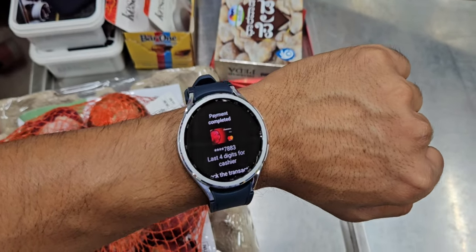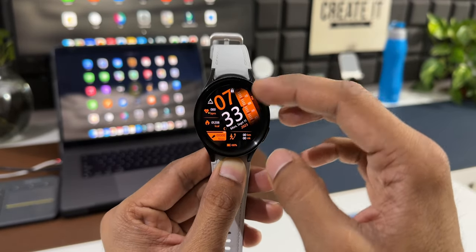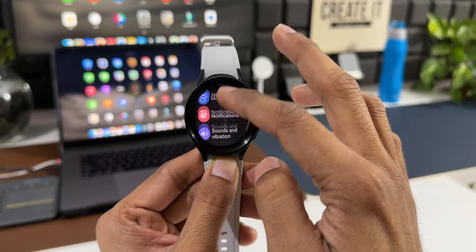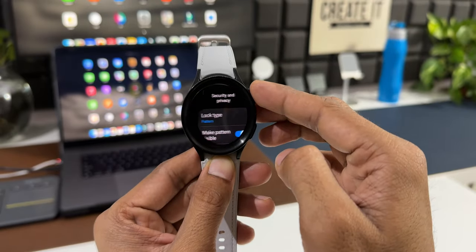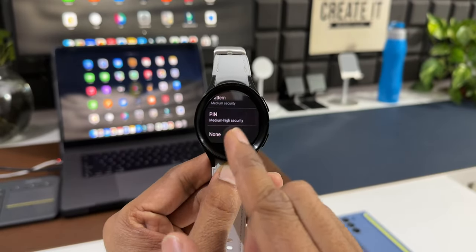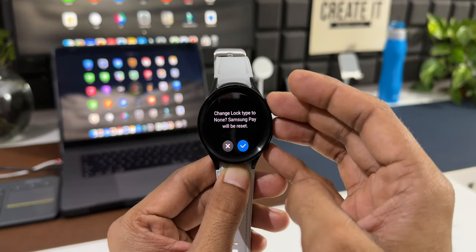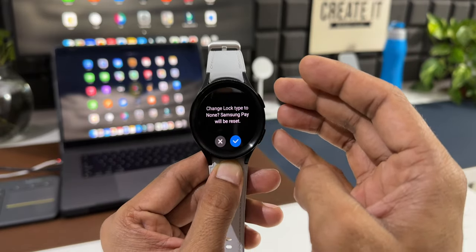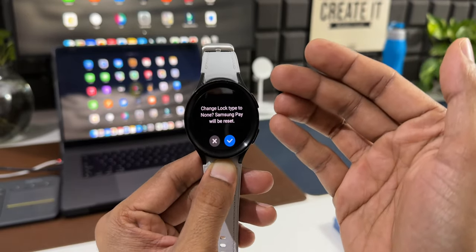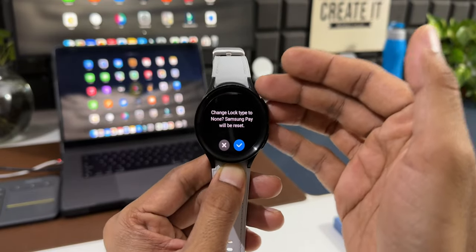It's really nice to have Samsung Pay on the watch — this was a much-awaited feature on Samsung Galaxy watches. By default the watch is locked with the pattern. If you go to Settings, Security and Privacy, Lock Type, and try to select None, it says 'Change lock type to None — Samsung Pay will be reset.' So we cannot disable the lock; Samsung has made it mandatory, likely for security reasons.